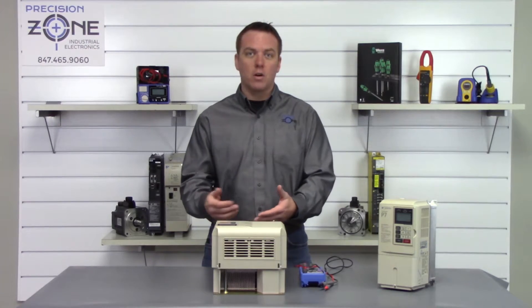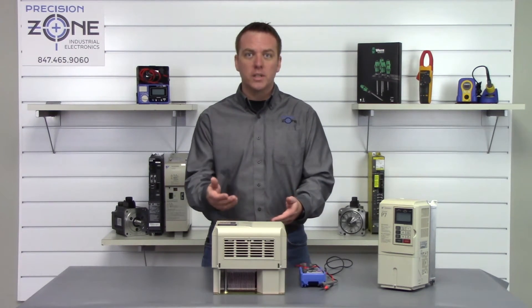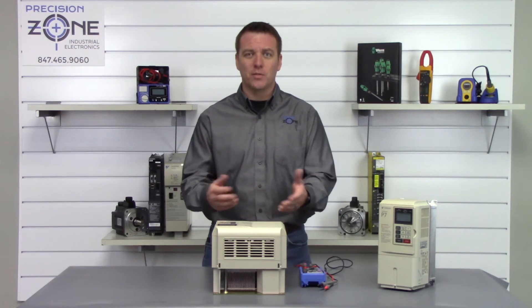None of the phases are shorted to ground and the transistor module seems to be in good shape. If you're still having a problem with this drive, please contact us at Precision Zone so we can help you further troubleshoot it. As always, thanks for watching.